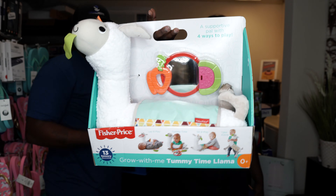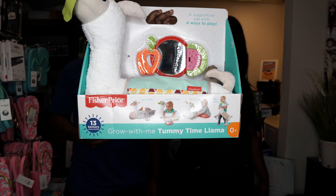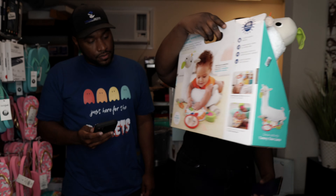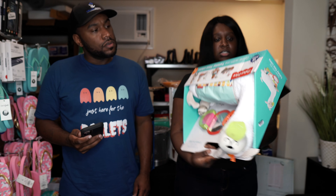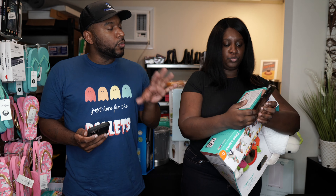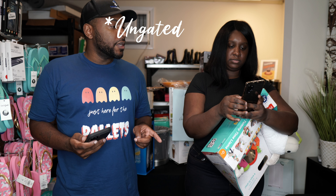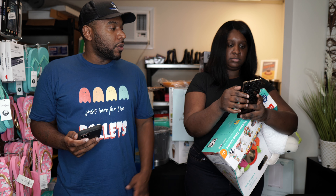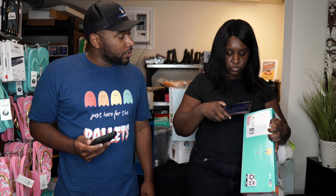Next is this Toy Llama. It looks like it's in good condition — still got everything in it. Generally we're not unboxing baby or toys on Amazon, so we probably wouldn't be able to send it into Amazon. But we can see what it's selling for.